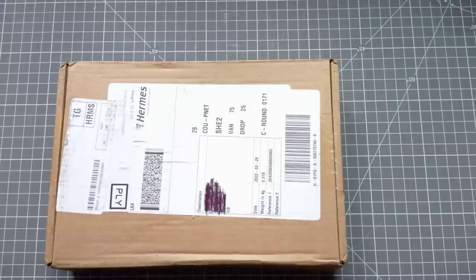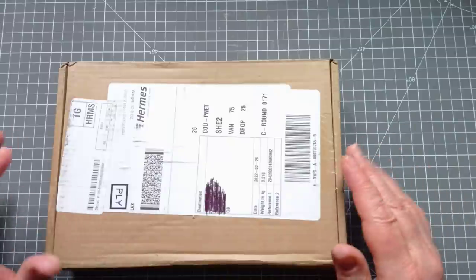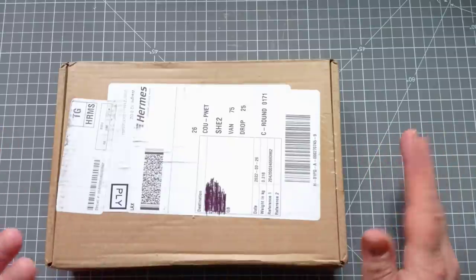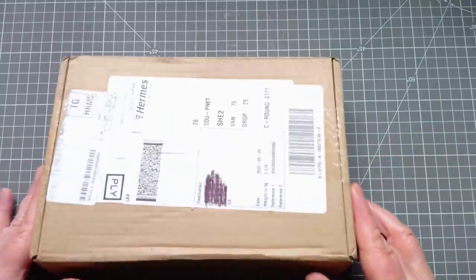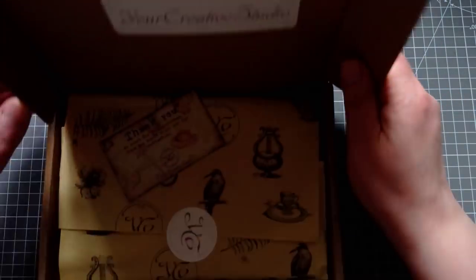Hello everyone, it's Julie from Camellia Crafts Designs. Welcome and welcome back. I'm here today with a little unboxing and then a little craft project with the things I'm unboxing — it's the Your Creative Studio monthly subscription box.